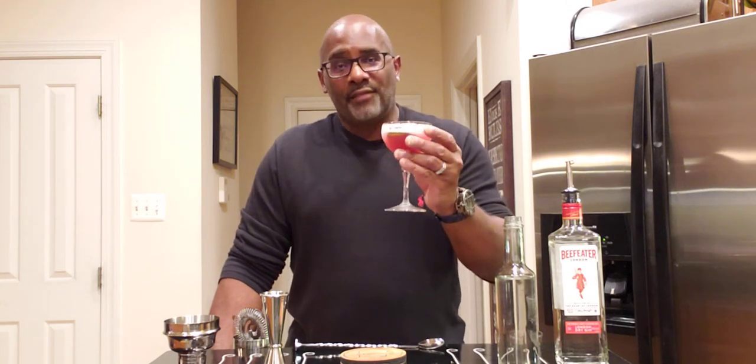You guys need to try this if you haven't already. Again, this is called the Palm Thumb from Booze on the Rocks. Check them out when you get a chance — you won't be disappointed. Dave is one of the best out there. Love you, Dave. Cheers. Everyone try this drink from Booze on the Rocks. Cheers. Love you. Bye.